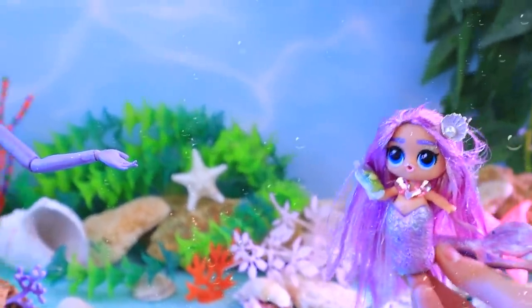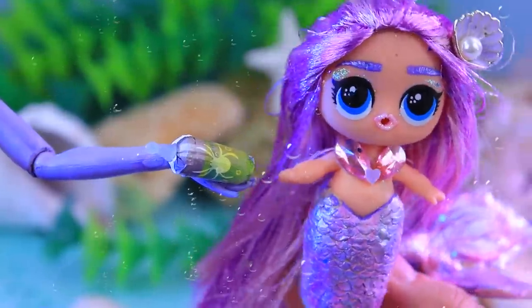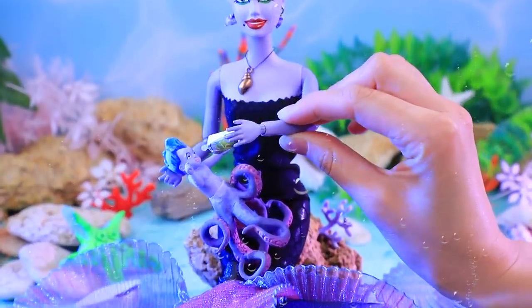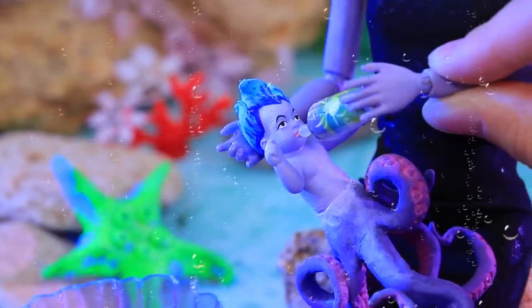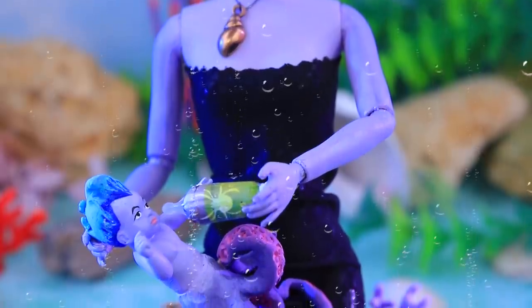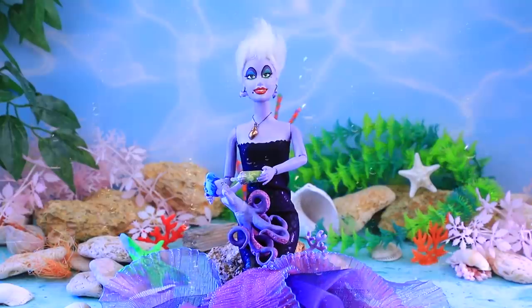Hey mermaid, get my baby a bottle of cuttlefish ink! I am happy to help, ma'am! Oh, Octi loves bitter flavors — I have to add sage to all his food and drinks! After having his bottle, Octi is getting sleepy — it's time for bed!